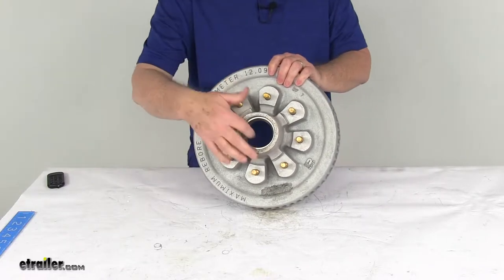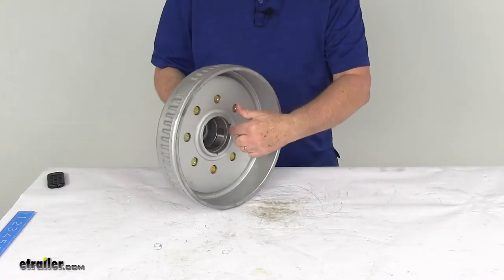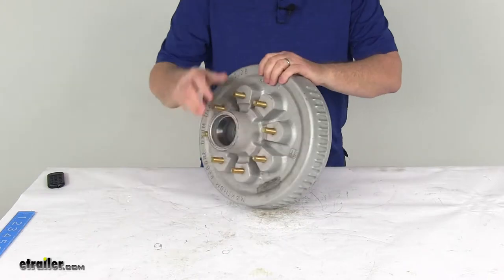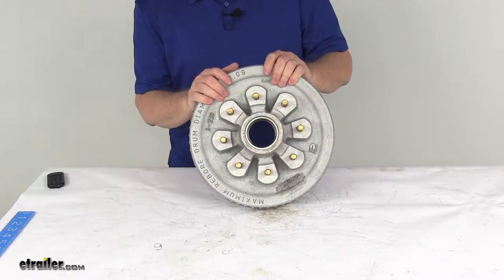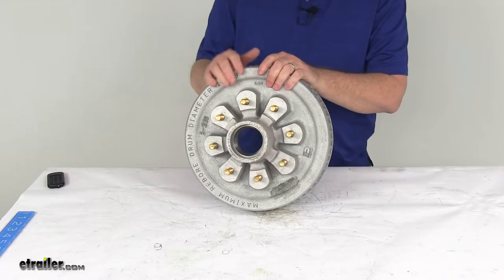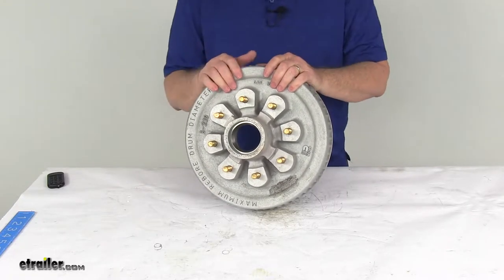It does include both the outer and inner bearing races already pre-installed. It does require the inner and outer bearings, the grease seal, the grease cap, and lug nuts for installation. Those we do sell separately on our website, and they're listed on this product page with the correct part number that you need.